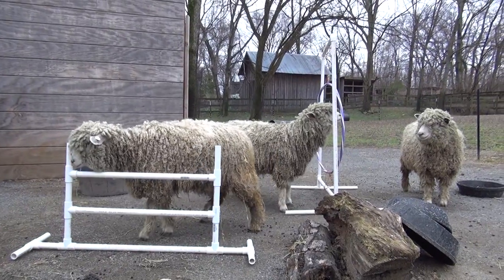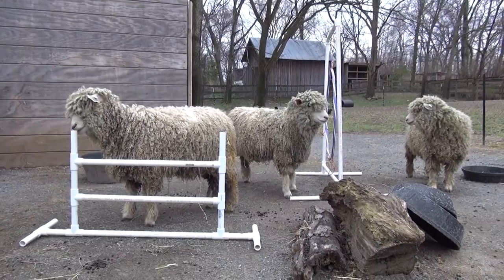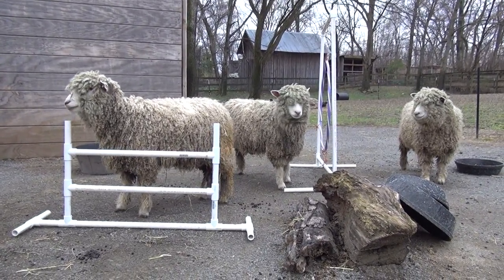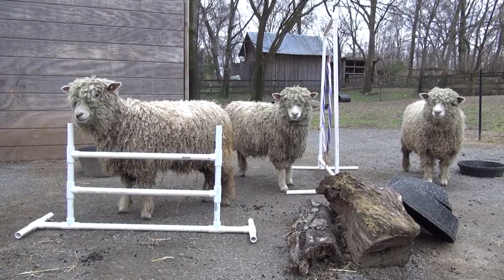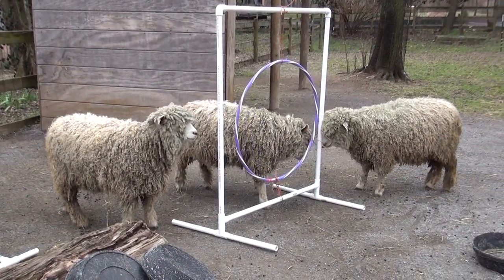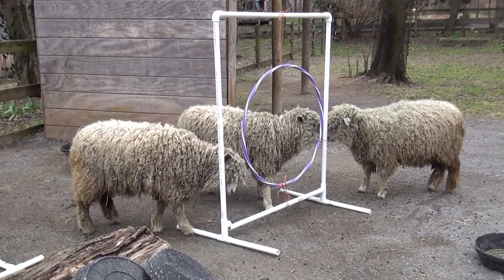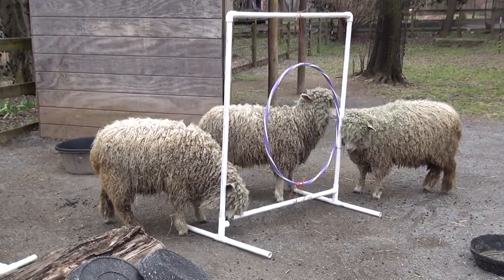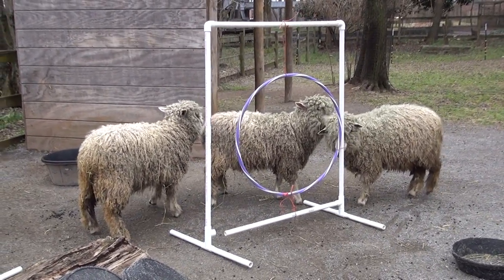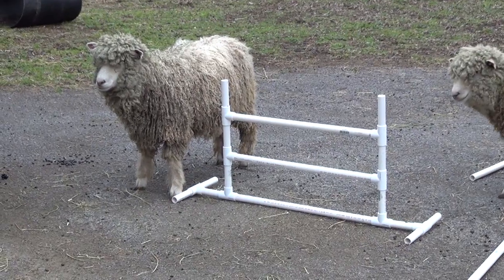The jumps will be part of the obstacle course. It's like a dog agility course, except we're going to do it with sheep. There are some employees here who have done that with sheep and with goats. It's just something fun for them to do. The big black barrels that are behind the jumps, we've used as tunnels for them to go through, and they like that, especially when we put food in it for them. They'll go through that. Although as they get bigger and taller, they have to remember to bend their knees and get shorter so they can go through it.